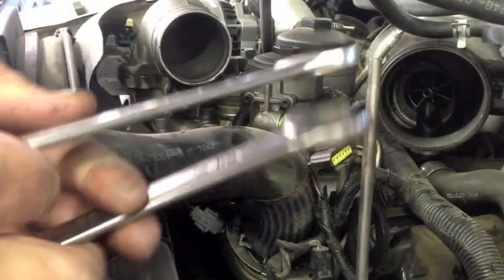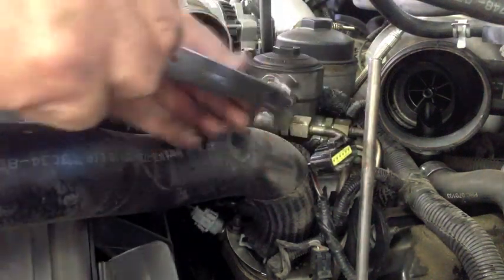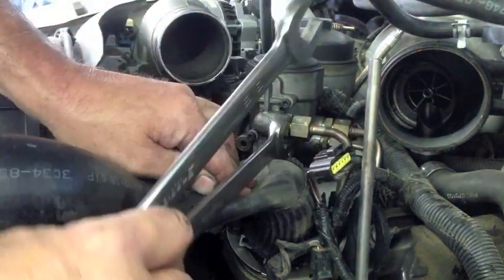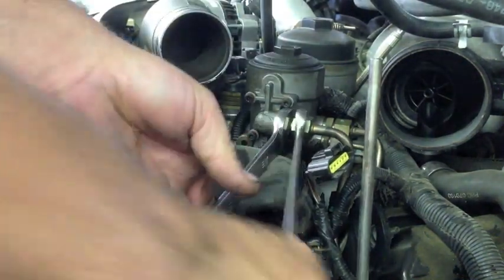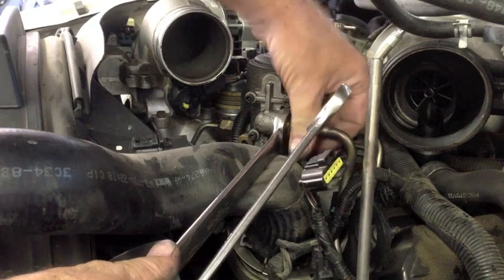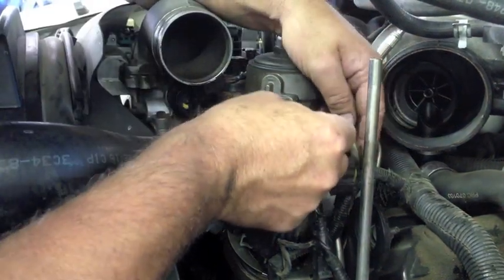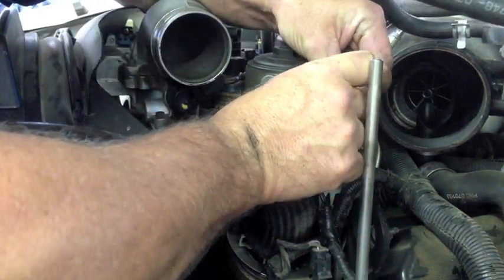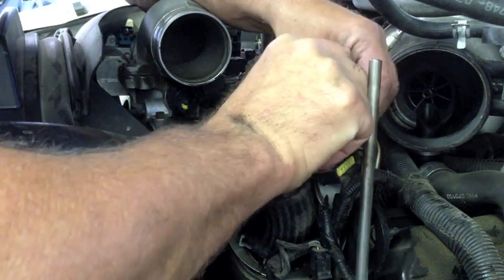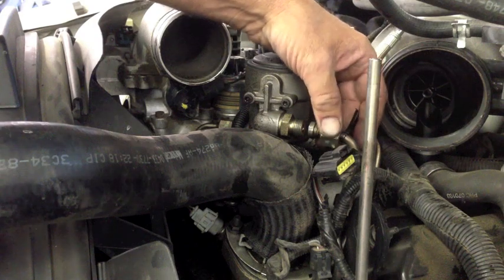Now, to loosen the fuel line, I'll take a 13/16th and 7-inch wrench. Use the 7-inch on the inside, 13/16th on the outside. Break it loose. If you put a zip tie around this line, you won't have to chase your fitting here in a minute. So we'll just put a zip tie on here.